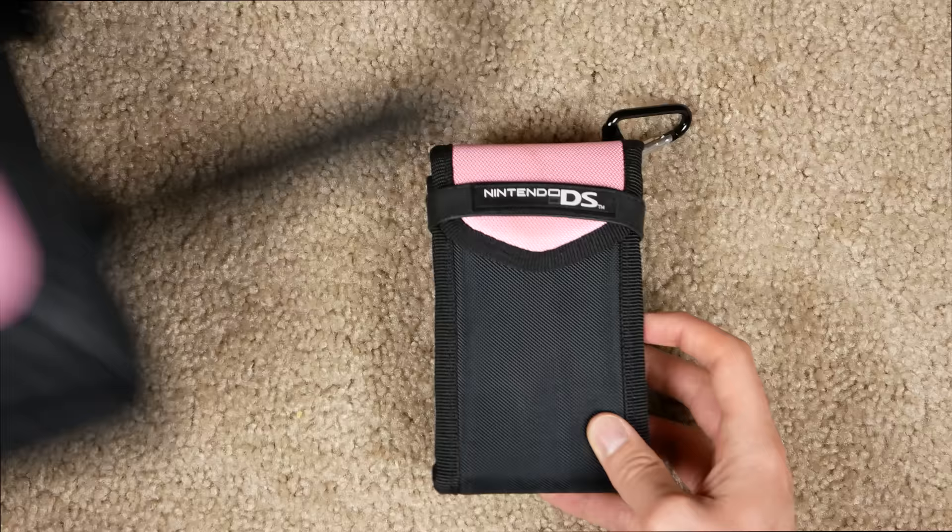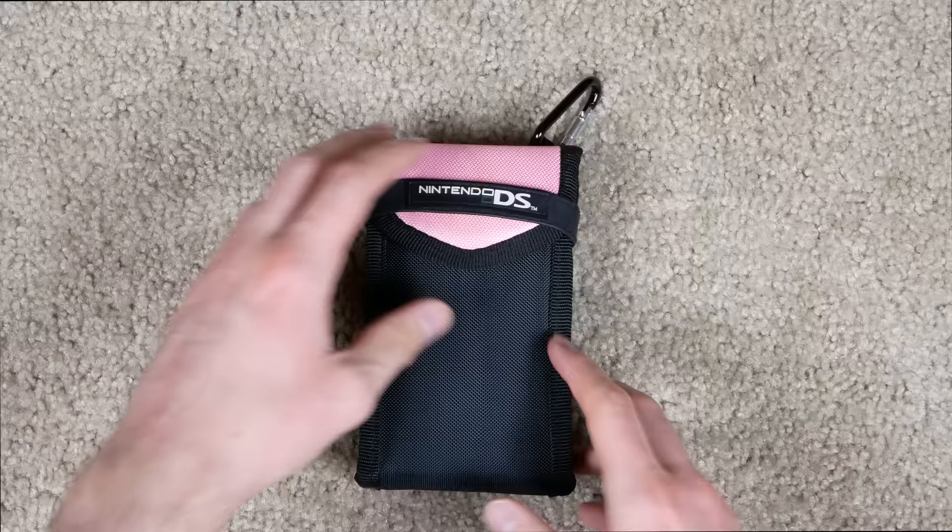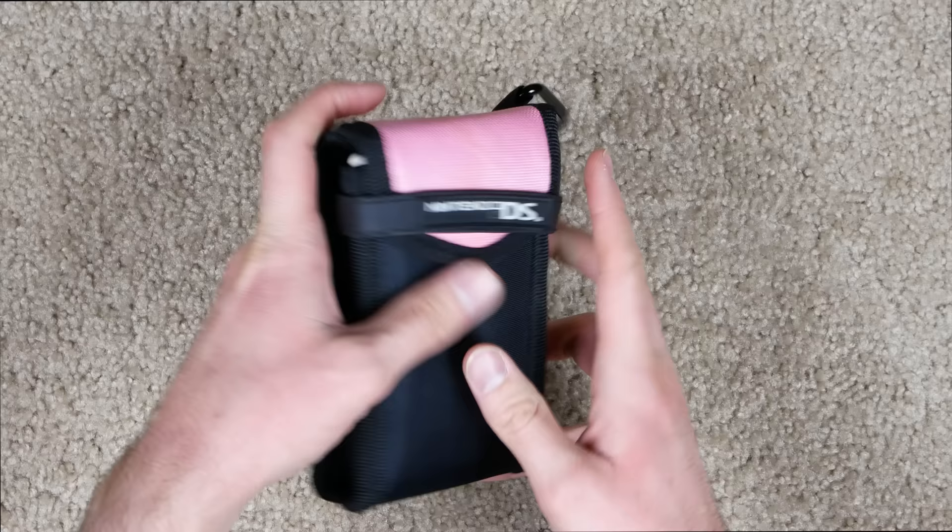Basically in this video we're going to open up this case, take a look in this backpack, check out some random game cases, open it all up, see what we got, turn on the console, and just see what it's like to play the DS Lite in 2020. This thing came out 14 years ago, so it's basically retro at this point, but it is still a cool piece of technology.